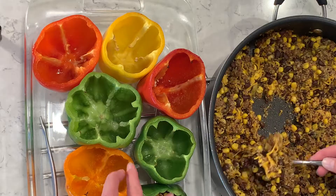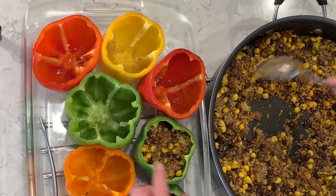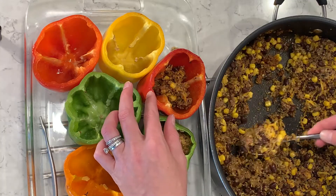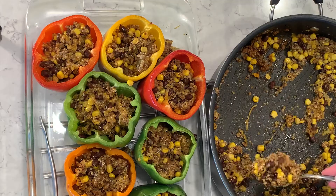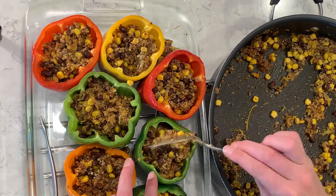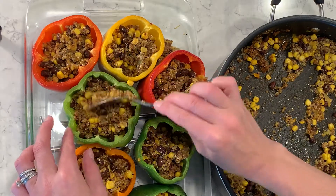I'm going to fill each bell pepper with the mixture, and once they're all filled, I'll add a little more cheddar cheese on top. Then I'll put them in the oven for 20 minutes at 350 degrees and our lunch meal prep will be ready for the week.